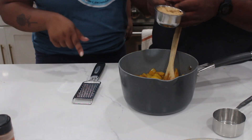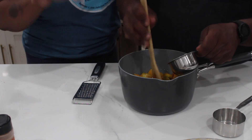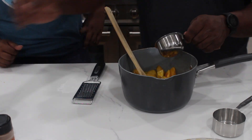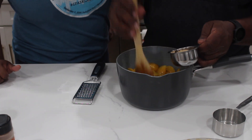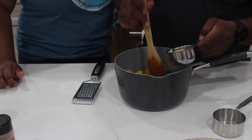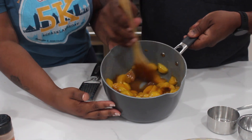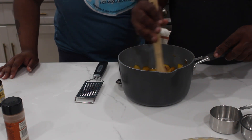After you add the white sugar, you're going to add the brown sugar — again, we're adding half a cup of each. Slowly stir that in and then add a little bit more. As you can see, the peaches are now well combined with both the white sugar and the brown sugar, and I wish you could smell this because it smells so good!